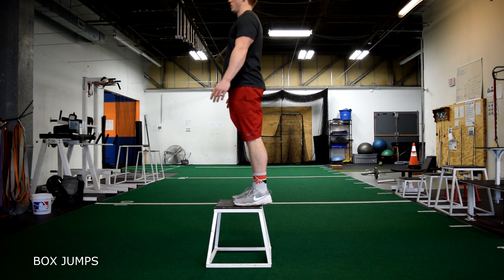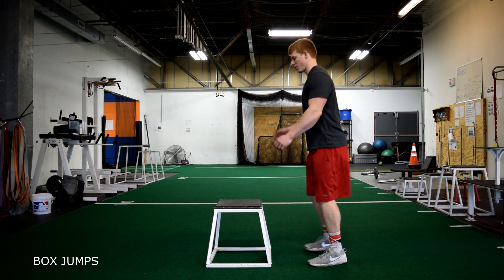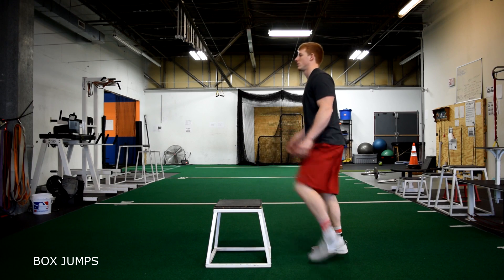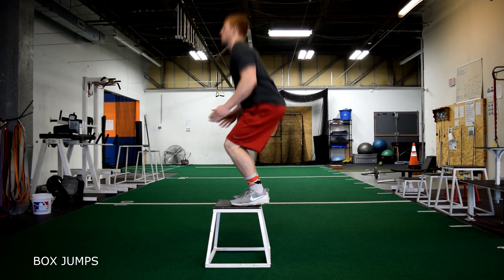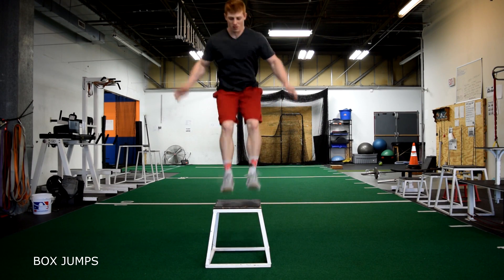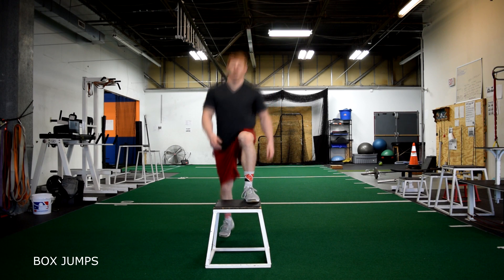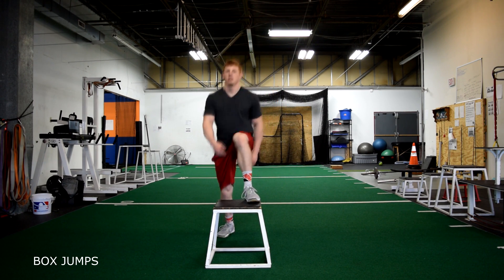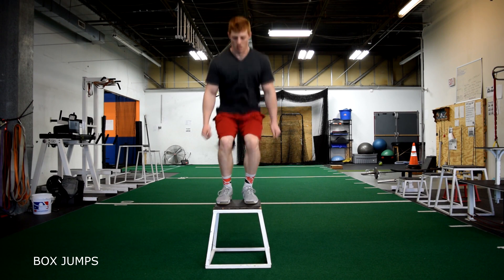Box jumps. The starting position should be about 6 to 12 inches away from the box. As you jump onto the box, the goal is to land softly. The first thing that strikes the box is the ball of your feet while you sink your hips. Always keep your knees out while landing on the box and your chest up.